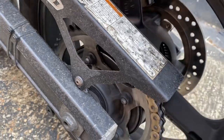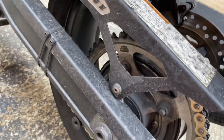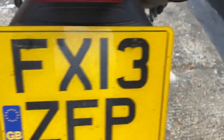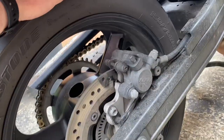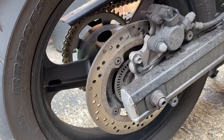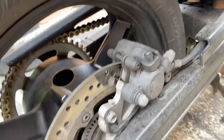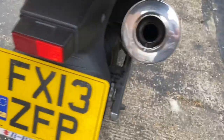I noticed the rear wheel bearings needed replacing because when I put it on its centre stand to clean and lubricate the chain, spinning the wheel it was making a horrible grinding and crunching noise. At first I thought it was the rear caliper or pads, but on further inspection the noise was actually coming from inside the wheel on the disc brake side. Also, grabbing the wheel at 12 and 6 o'clock there's a bit of play - the bearing on this side is probably not far from collapsing.